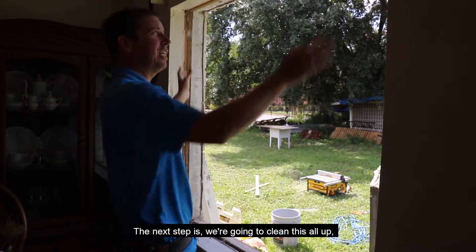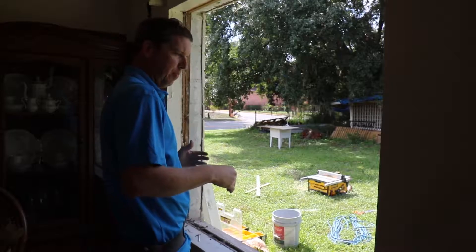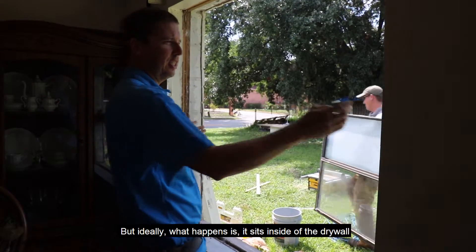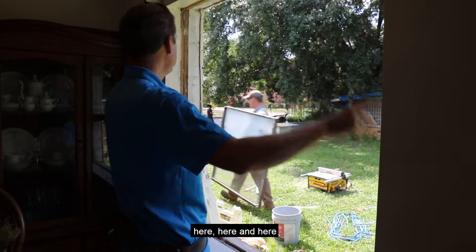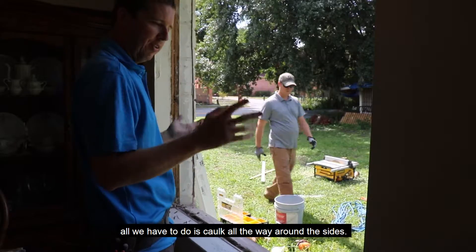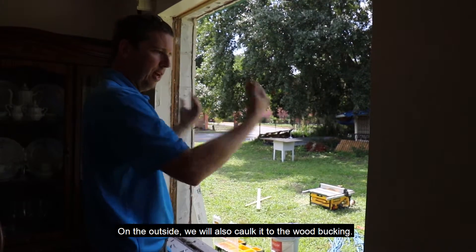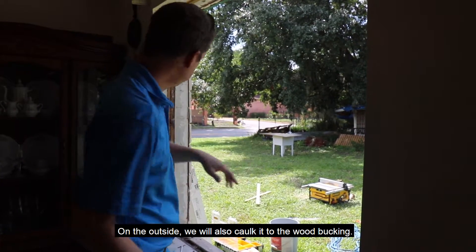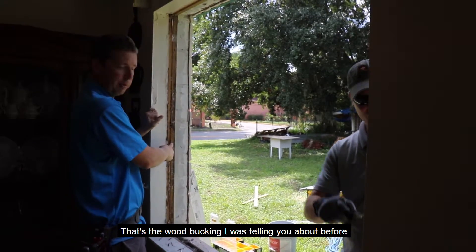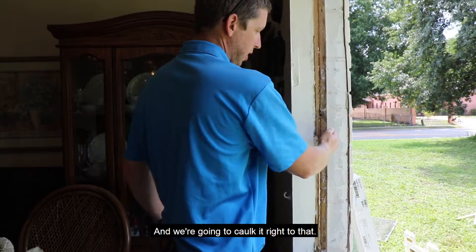The next step is we're going to clean this all up before we dry fit the new one. Ideally, it sits inside of the drywall on all sides and on top of the windowsill. So that way when we put the new one in, if everything works out correctly, all we have to do is caulk all the way around the sides on the inside. On the outside, we'll also caulk it to the wood bucking.